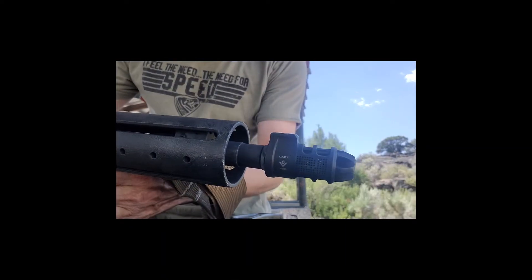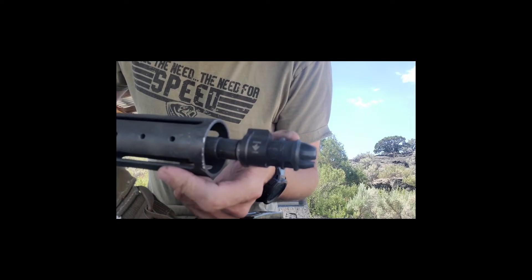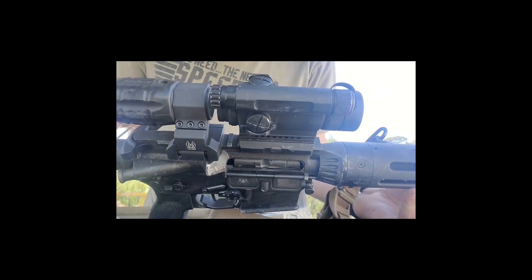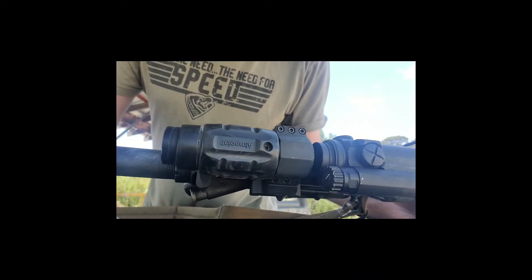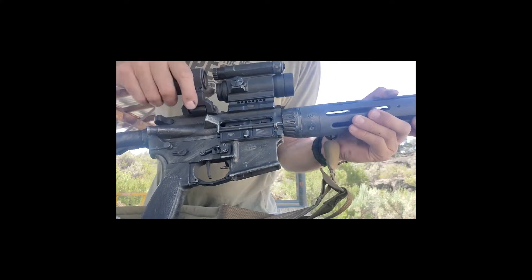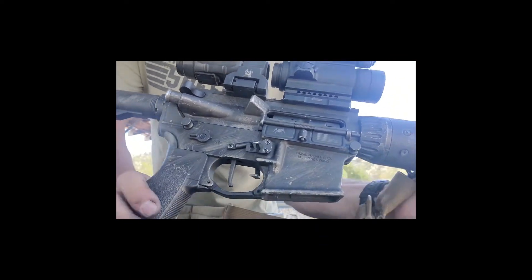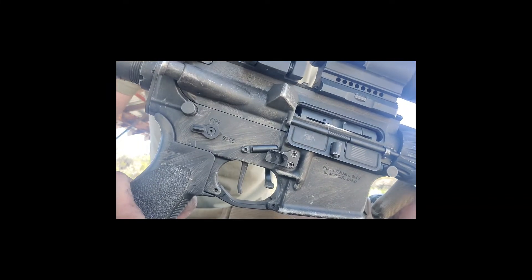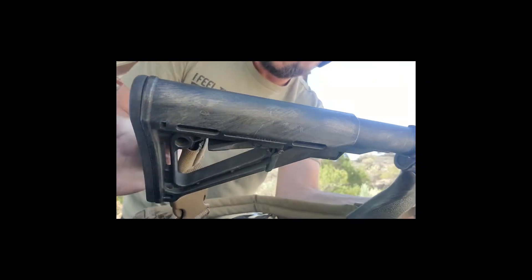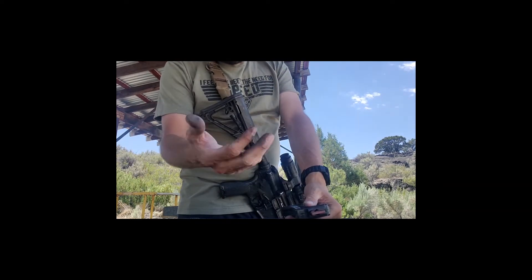Let's give you guys an overall look at the rifle. Got a VG6 muzzle device with their birdcage, JP handguard, Aimpoint Comp4 red dot with an Aimpoint magnifier at 3x on a CGMG flip mount — pull it back, flip it to the side. Some anti-walk pins in there so the Franklin Armory trigger pins don't come out. That's my little SBR right there and I'm pretty happy with this setup.